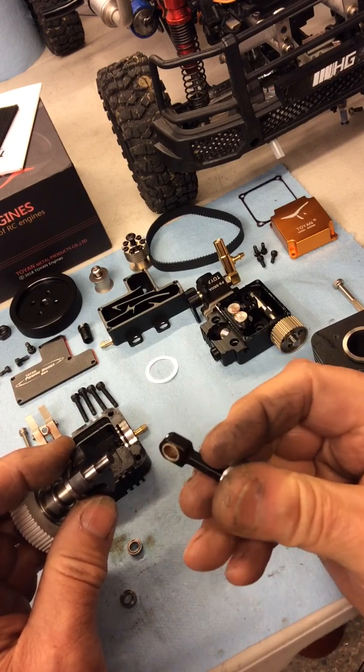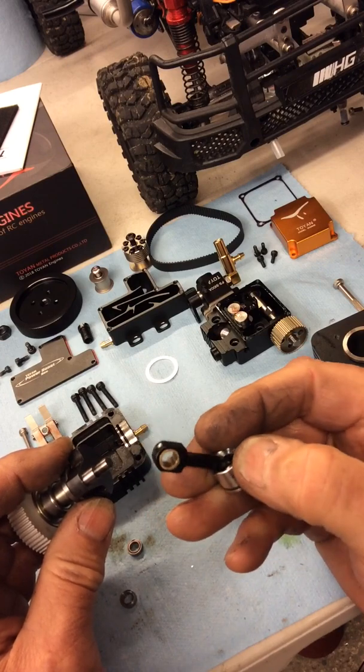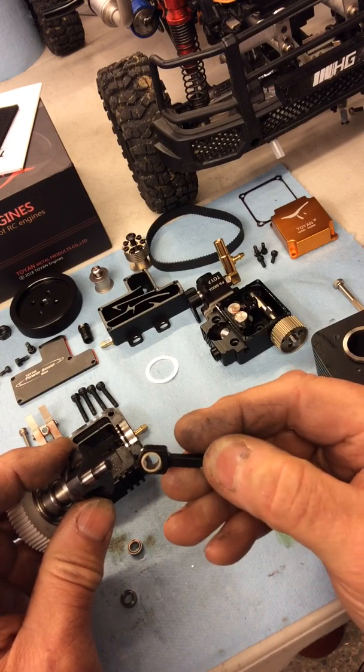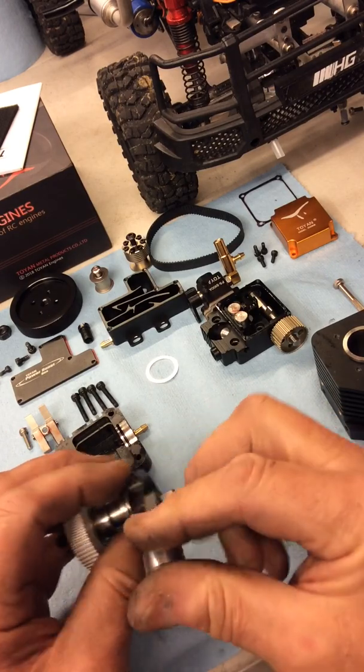Then you make up a bronze bush, sort of size for size: 8mm OD, 6mm inside. Ream it, file it off, put that in as well with a little bit of bearing fit — you just have to push it in.